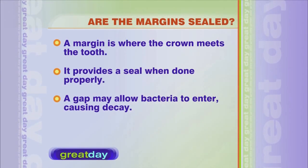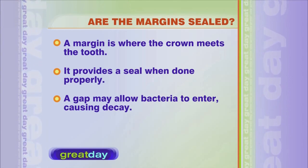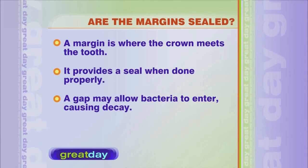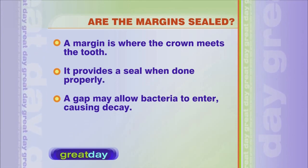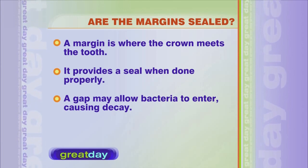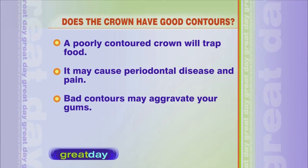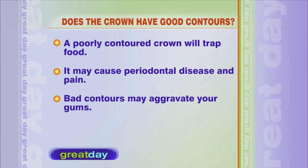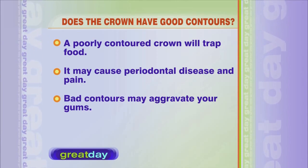The margins of the crown need to be sealed correctly. The margin is where the tooth meets the crown, and if you don't have a perfect seal — which takes a great technician plus the dentist's ability to prepare the crown — you can get a gap underneath and that's how you get decay. People will come in and say, how do I have a cavity when I have a crown on top? The contours are also really important. You want to make that tooth look exactly like your natural teeth, and you want food to flow over the crown just like it does your natural teeth. If you don't have good contours, you can get periodontal disease, you can aggravate the gums, and it can cause a lot of problems.